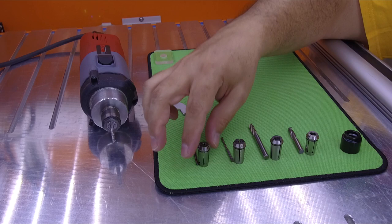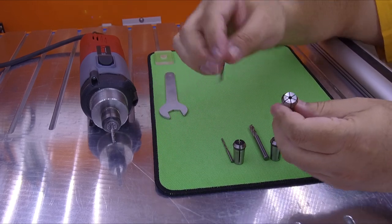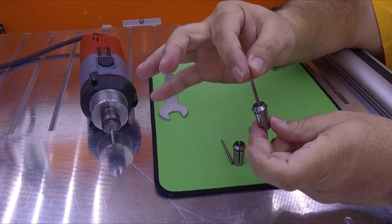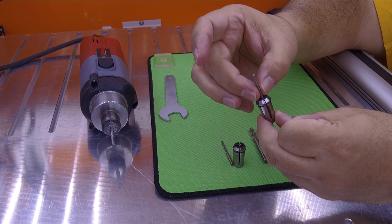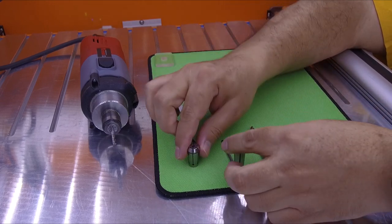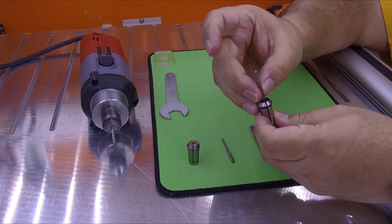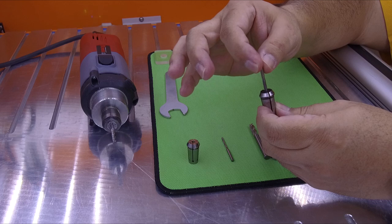So let me show you. The 3mm collet — if you insert the 3mm endmill inside, it fits perfect. It doesn't have any play at all. It fits snug inside the collet. Now if I use the 1/8-inch with the 3mm, it fits, but it has a little play — just a little bit, not much.